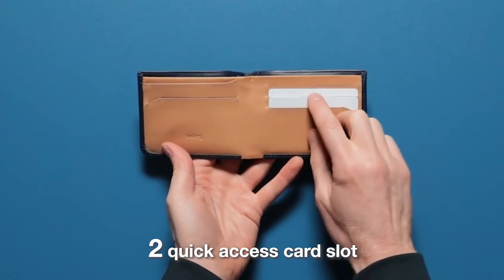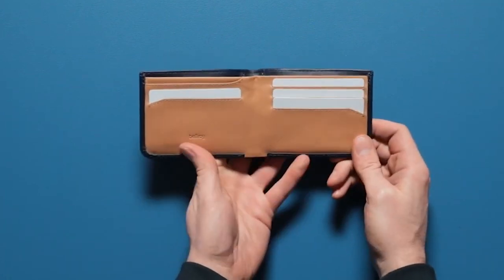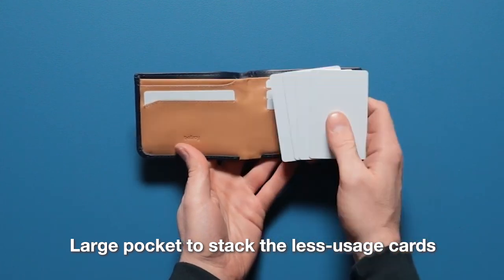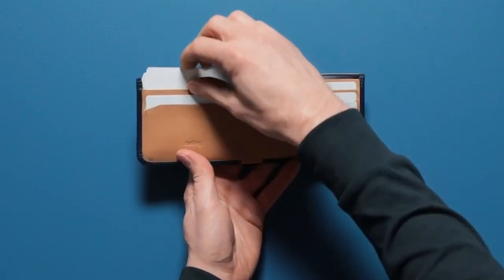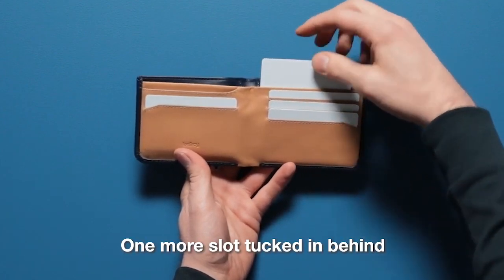First up you'll see there's one, two, three, four quick access card slots for the cards you use most often, and a larger pocket up top to stack the cards you use less often. Everything stays as slim and streamlined as possible. Plus one more card slot tucked in behind.